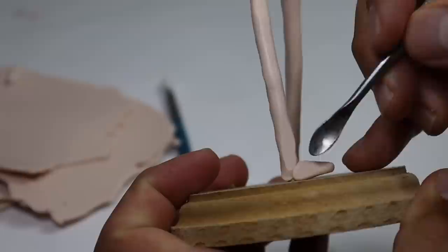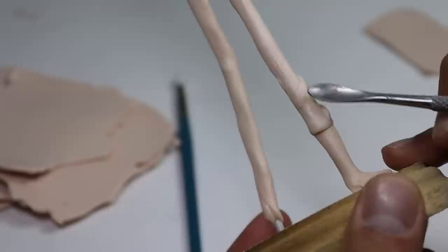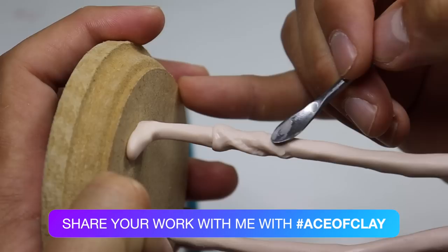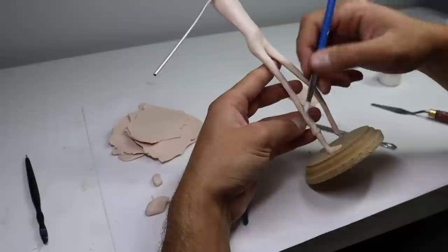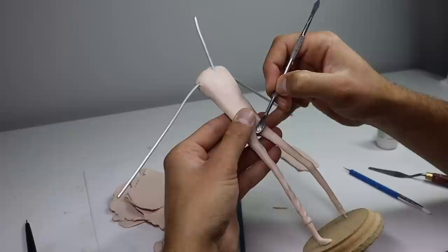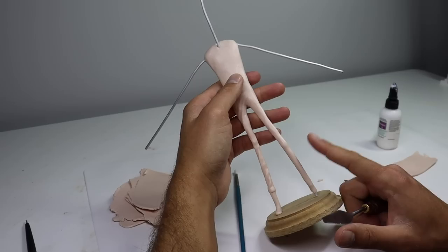Before I start adding details to his pants, I just want to finish off his boots. Then we'll start off his pant legs with a little snake of clay and add a bunch of other snakes of clay to create folds and wrinkles, continuing them all the way up. After that first leg is looking pretty good, let's go ahead and do the other one off camera since it would be redundant to show.